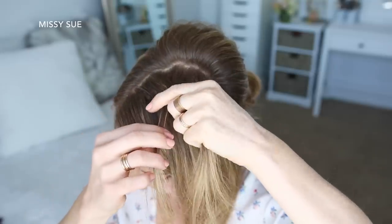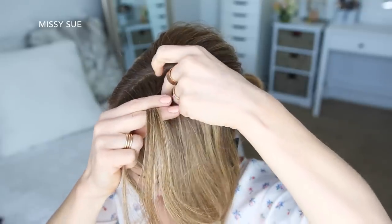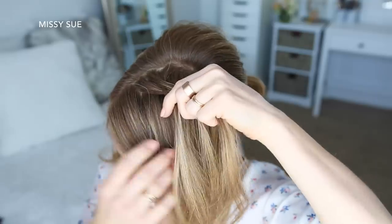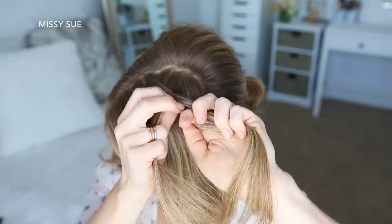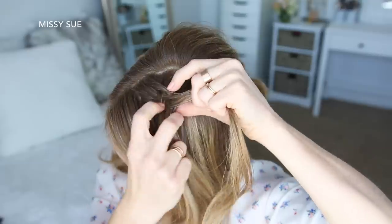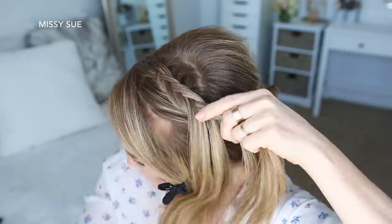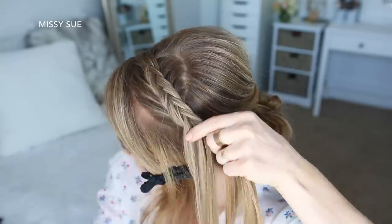Now I'm going to combine the middle and right strand together, take a small section from the right side and cross it under to the left. Then I'm going to pick up a new section of hair and cross it under and into the left strand. Then I'm going to take a small section from the left strand, cross it under to the right, pick up a new section of hair and cross it under to the right strand. I'm going to repeat those steps, crossing small sections from one side under to the opposite side while adding in new sections until the braid reaches my temple. Now I'm going to stop adding in new sections and just braid the rest of the section to the bottom in a regular fishtail braid, then slide a bobby pin over the bottom.